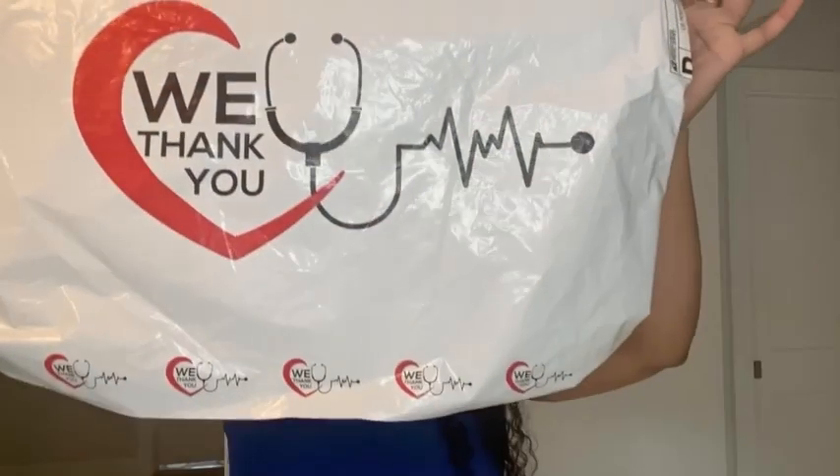Welcome back with another scrub review, but today we are rocking the We Thank You scrub line. This is the package that it was delivered in — super adorable. I love their logo. I don't think I'm going to be getting rid of the bag.